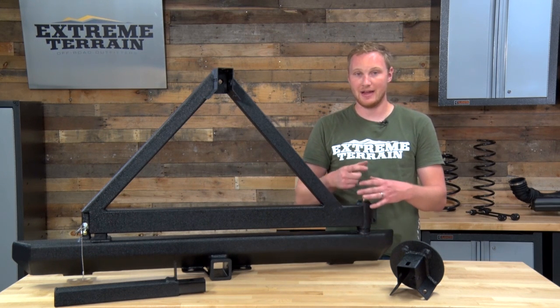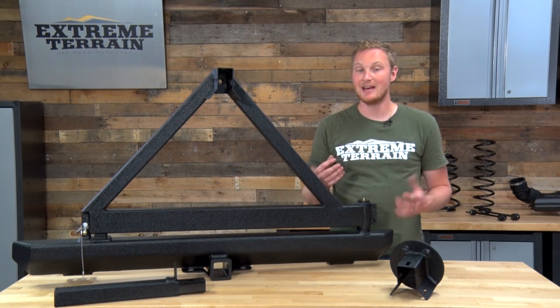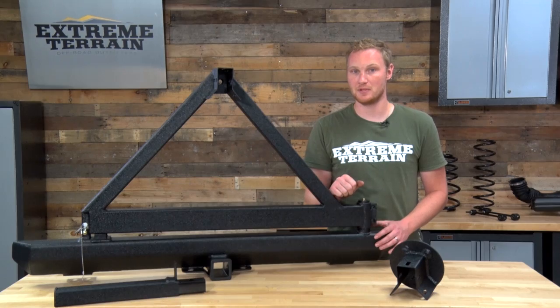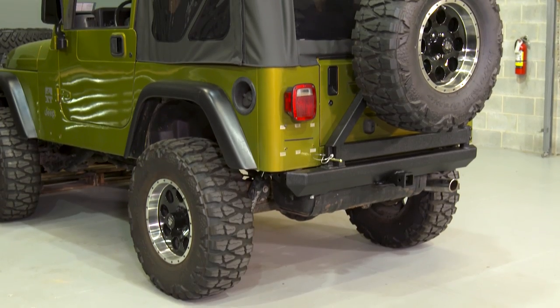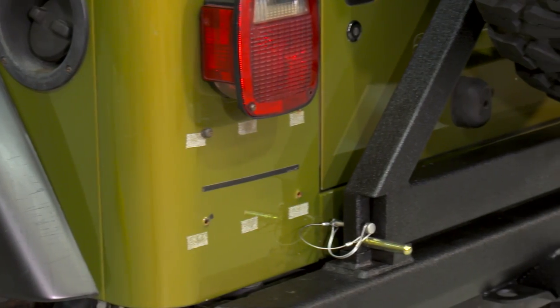Those tire carriers that are a solid circle that slide onto the spindle — if they do get rusty, sometimes it can be very difficult, if not impossible, to remove the carrier from the spindle, making it unusable again. One of the areas of this carrier that does leave a little bit to be desired, but is also a way that they're able to keep the cost down, is the latching mechanism.